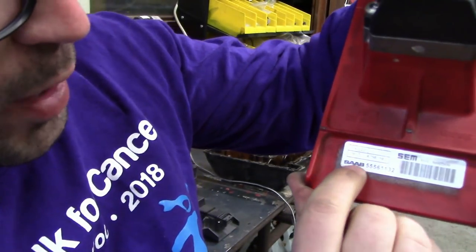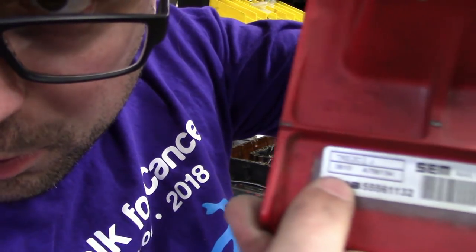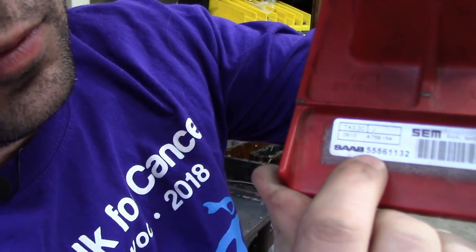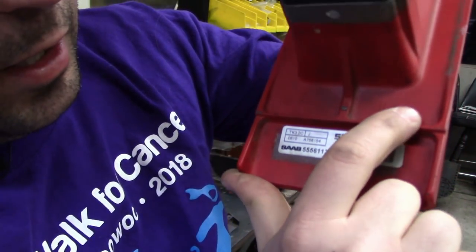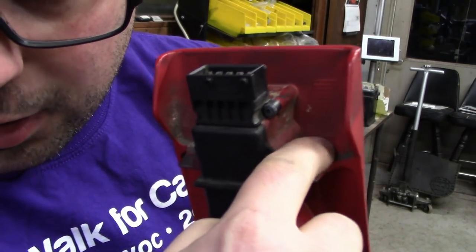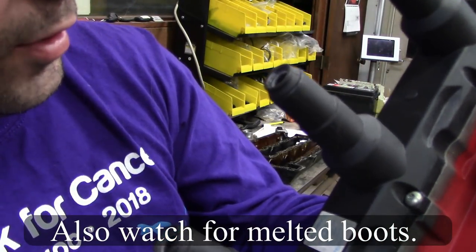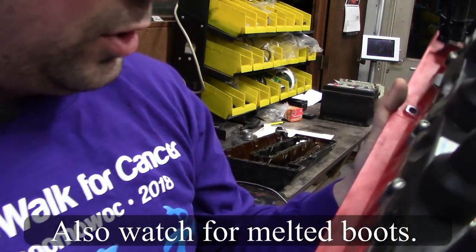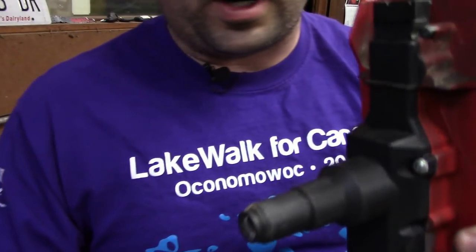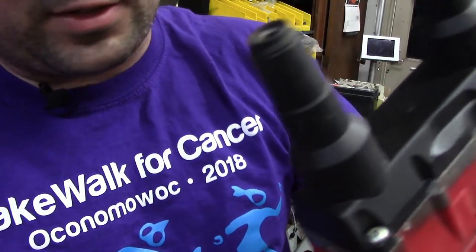This red one is the exact same way. This is from the 10th week of 2006 — part number, SEM tag, stamped with Saab, stamped with SEM, and has this bit up here. The one thing you watch for in these are things like cracks. This one has a crack in it, and this is out of a 9000, so this one may have issues. That's what you watch for on these — you want to make sure you see all the right signs: it says Saab on it and has all the castings.